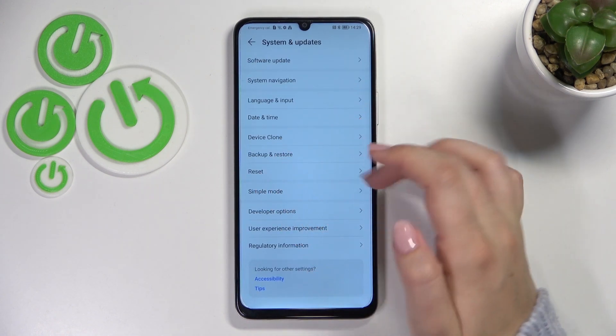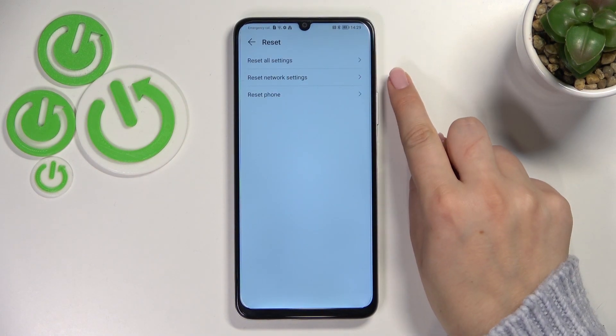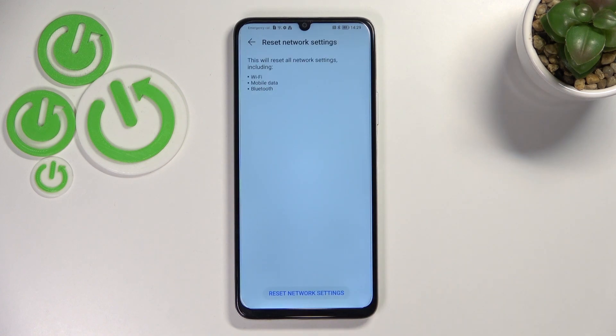Now in this third section we've got a Reset option, so let's enter. On the second position we've got Reset Network Settings, so let's enter. Here your device will inform you what kind of settings will be reset: the Wi-Fi, mobile data, and Bluetooth.